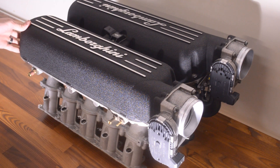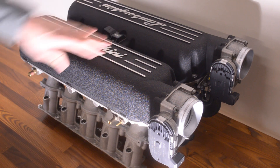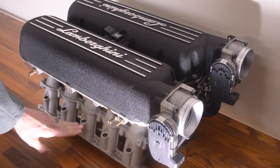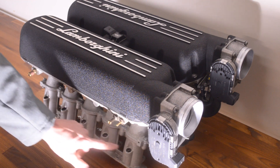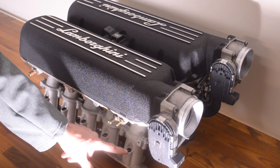This is just a beautiful intake manifold. It's actually three pieces: you have the upper plenum assembly, the middle section, and then two lower runners on both sides. The lower runners actually hold the fuel rails and the fuel injectors for the port injection.